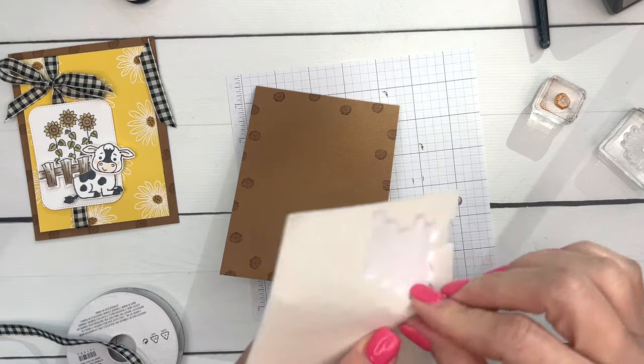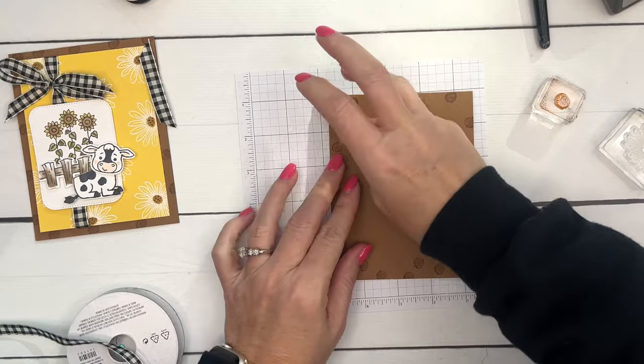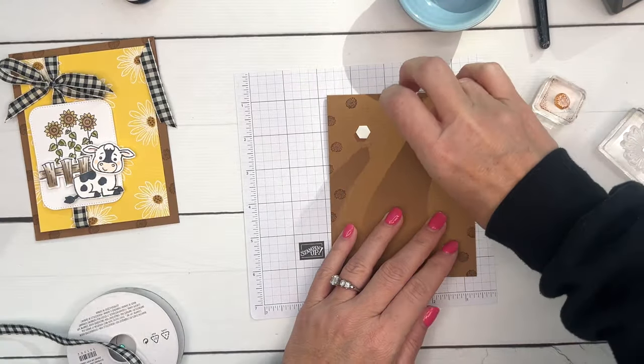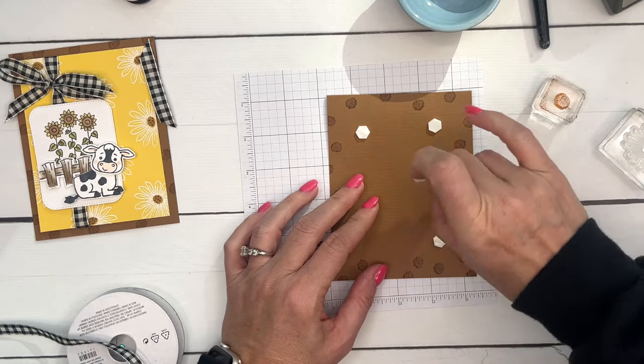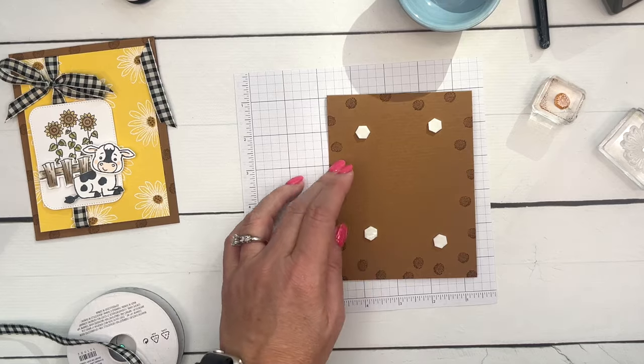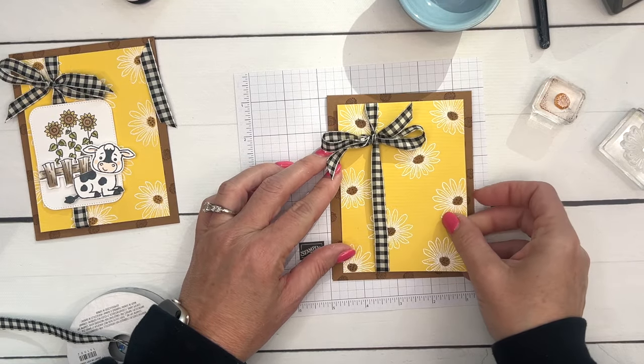Now let's take some dimensionals and add this to our card base, and then we are ready for our Cutest Cows. I've got a little bowl to collect my dimensional backings, otherwise they are everywhere. Stick that on like that — and there's the base of our card.